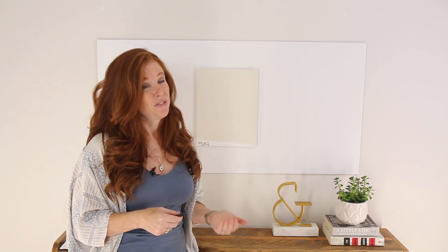If you want to learn more about LRV, I do have a few articles on my website to check out. It's super fascinating and can help you so much with choosing a paint color.